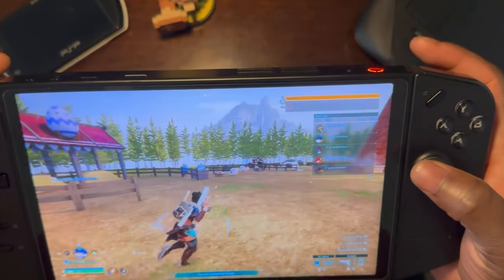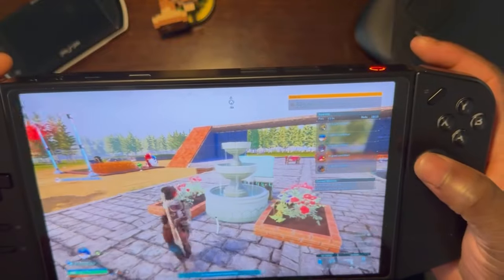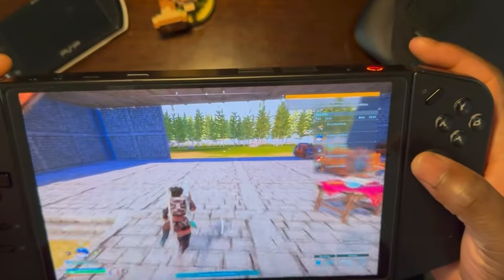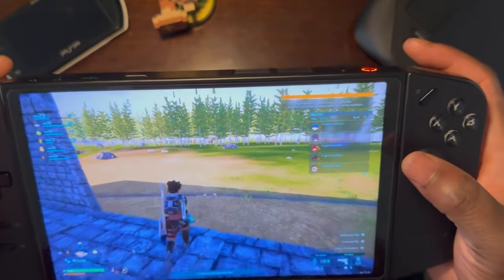As you can see, the game runs pretty well with barely any lag on epic and high settings. Let me do a few things where there's a little bit of action so you guys can see that the game runs pretty smoothly.